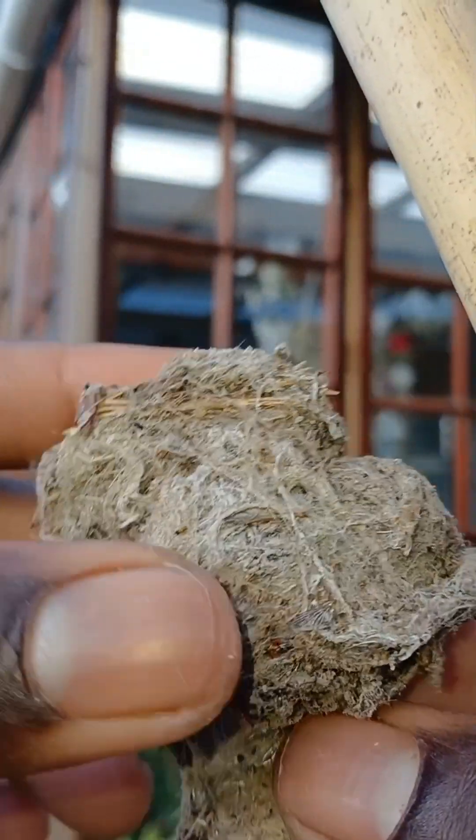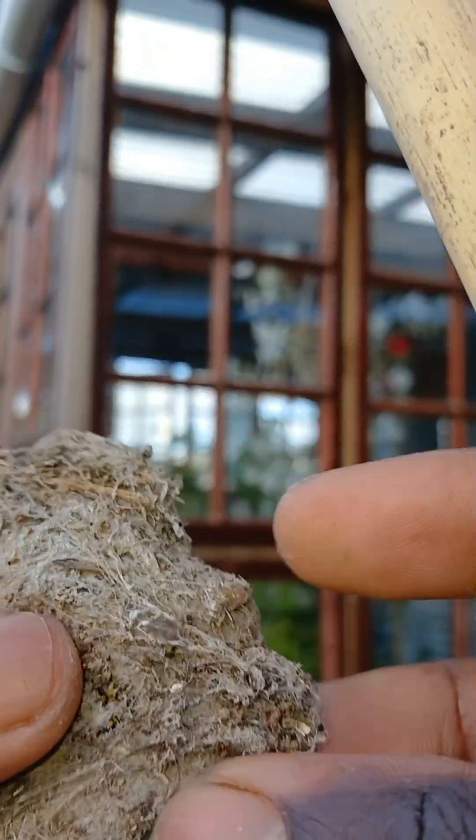You can't believe it — it's just a spider web! It's just a spider web, guys.